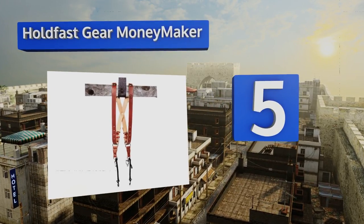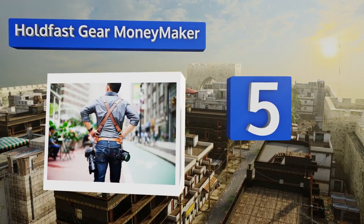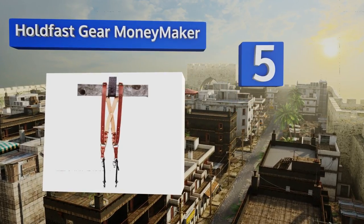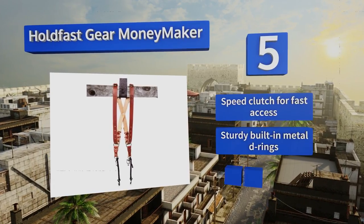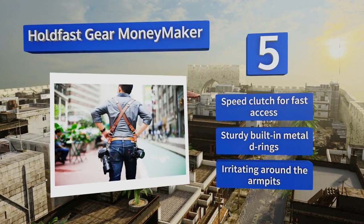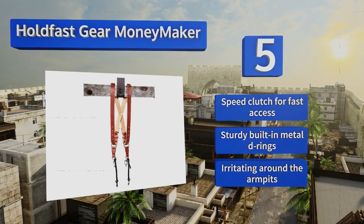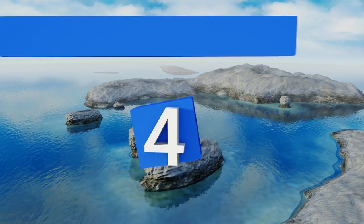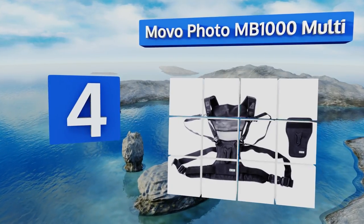Halfway up our list at number five, the Hold Fast Gear Moneymaker is stylish and suave. Unlike many other options, it's made from high-grade leather and fits using an X design for distributing weight evenly across your back. It's capable of holding two cameras at hip level, comes with a speed clutch for fast access and sturdy built-in metal D-rings, but it is irritating around the armpits.